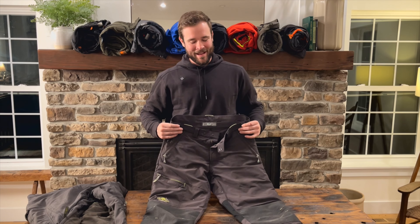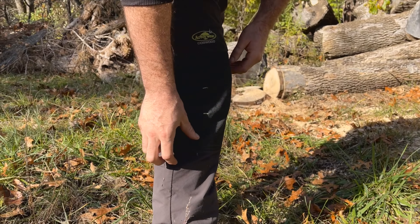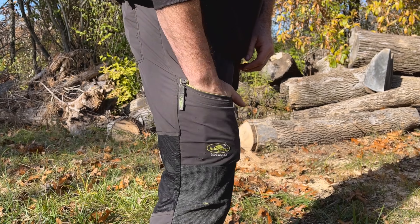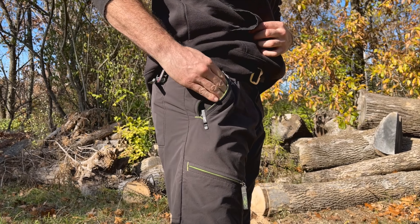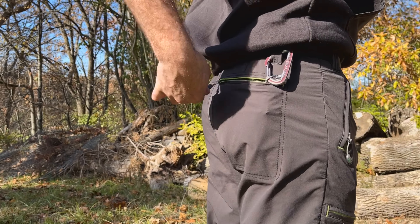Up next we have the Arborware Dogwood pants, claiming to be the lightest on the market — I think it's pretty accurate. We have nice abrasion resistant knee pads here, not bad. Some unique pockets on the legs: this one's a zipper, opens on the top. Zippers on the upper hips zip down — again, we love that. Back pocket also zipped. Great.